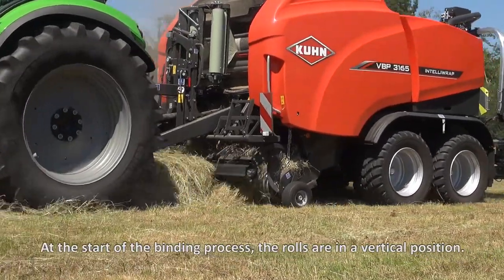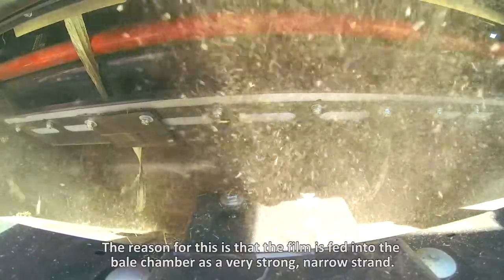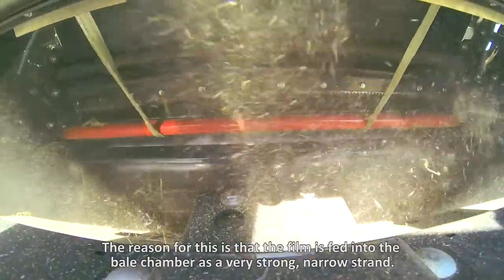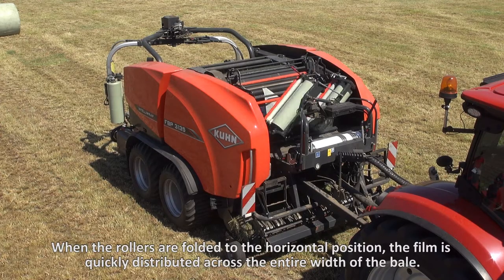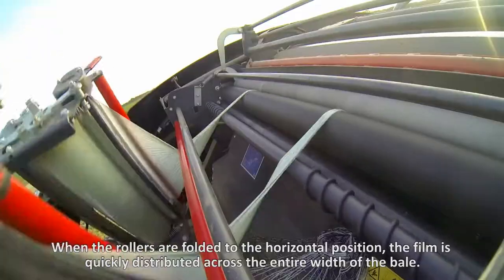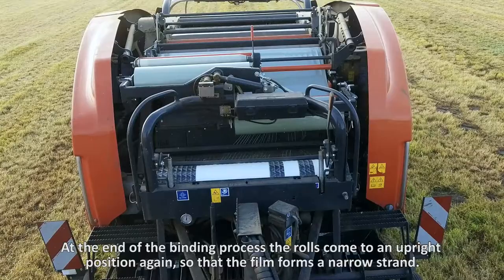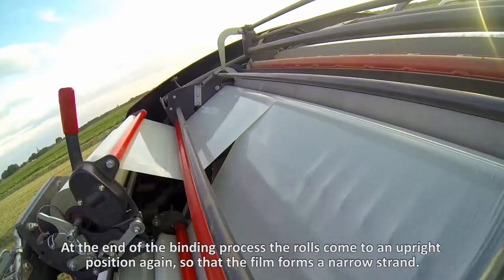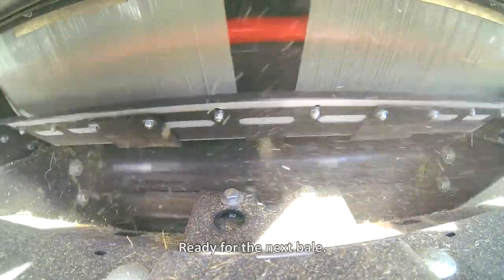At the start of the binding process, the rolls are in a vertical position. The reason for this is that the film is fed into the bale chamber as a very strong, narrow strand. When the rollers are folded to the horizontal position, the film is quickly distributed across the entire width of the bale. At the end of the binding process, the rolls come to an upright position again, so that the film forms a narrow strand, ready for the next bale.